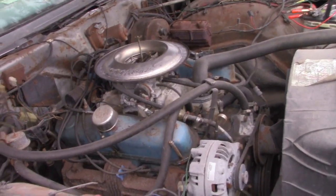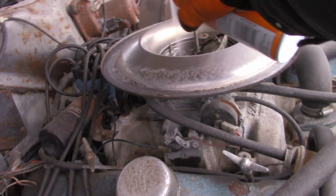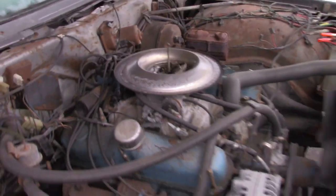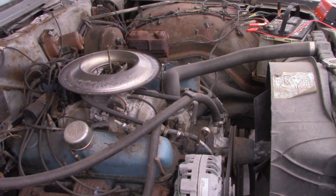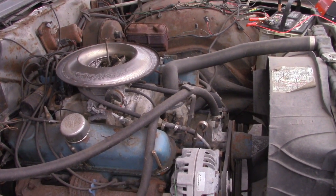Now you can add a little bit more, but get it in here. Because right now it's just up there on top of the carburetor. Fire it up. The wires are getting hot.